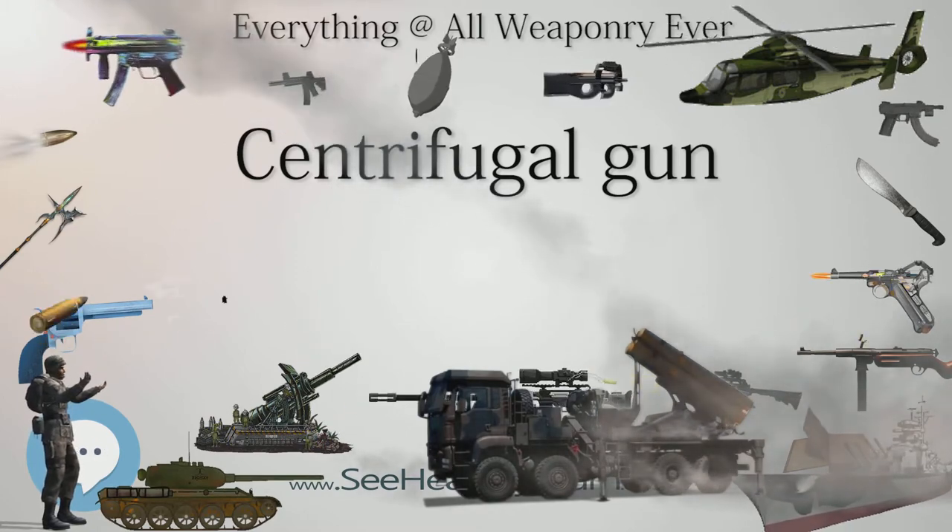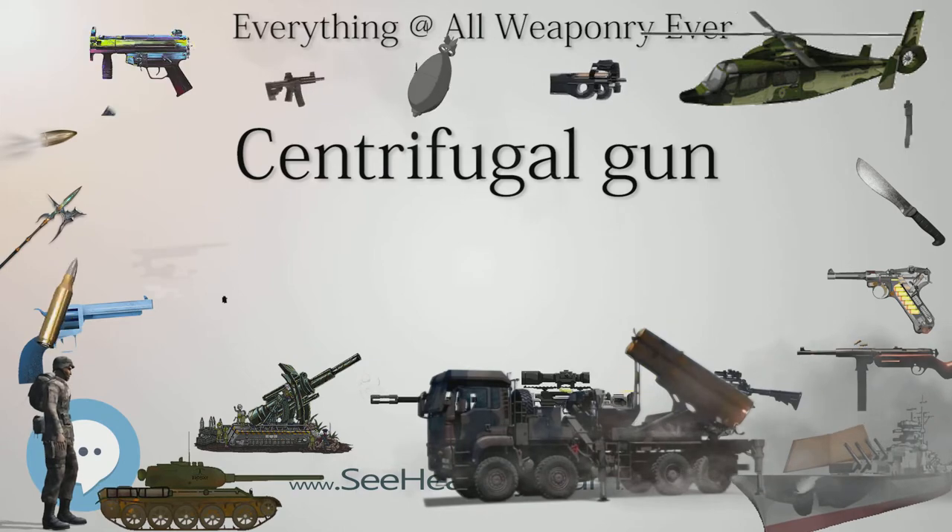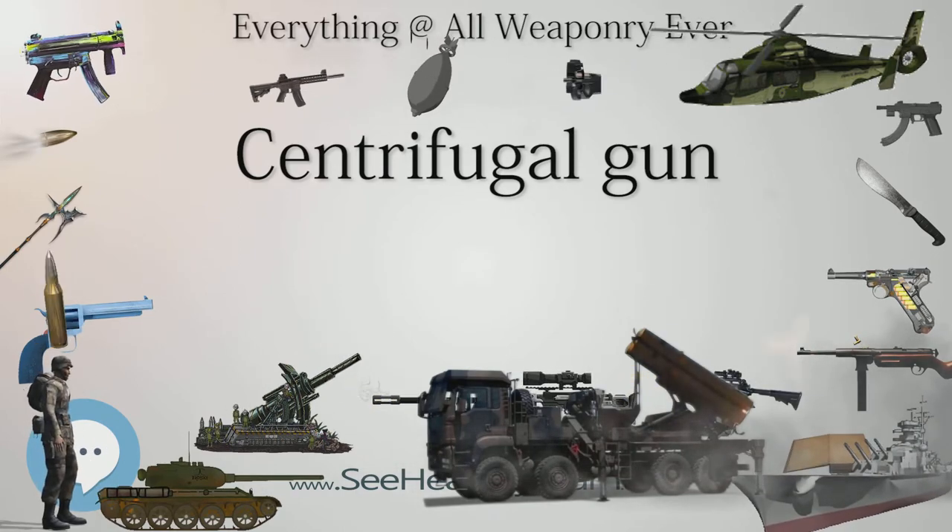In an episode from the 2007 season of Mythbusters, Adam and Jamie built a replica of the Winans' steam gun and found it unreliable.